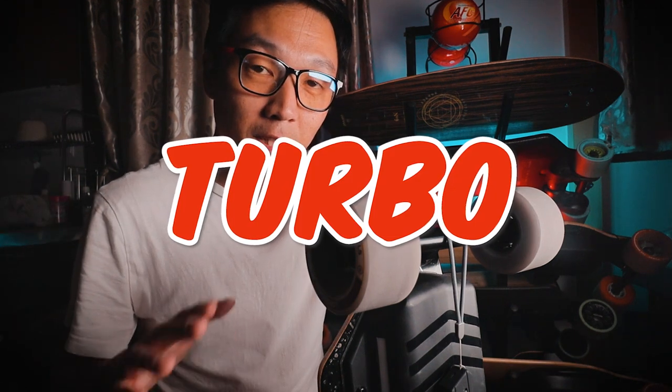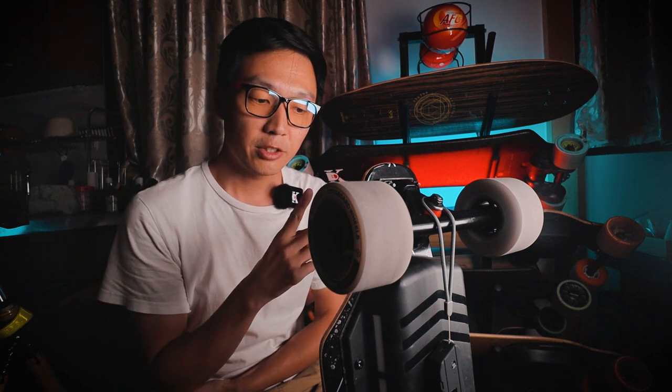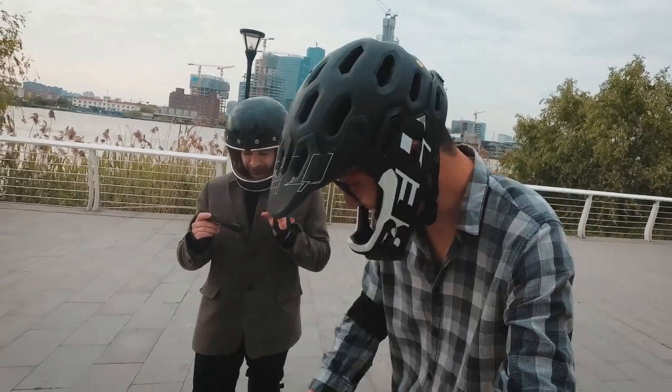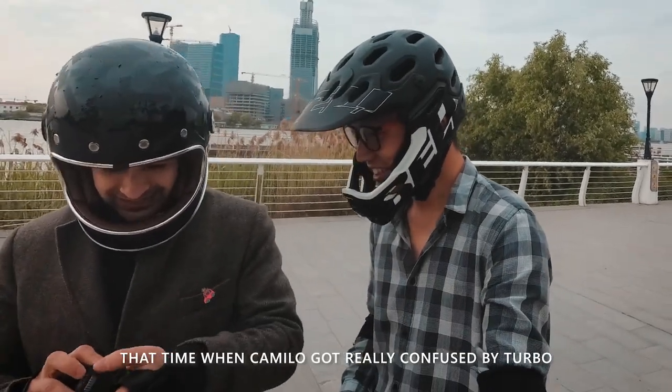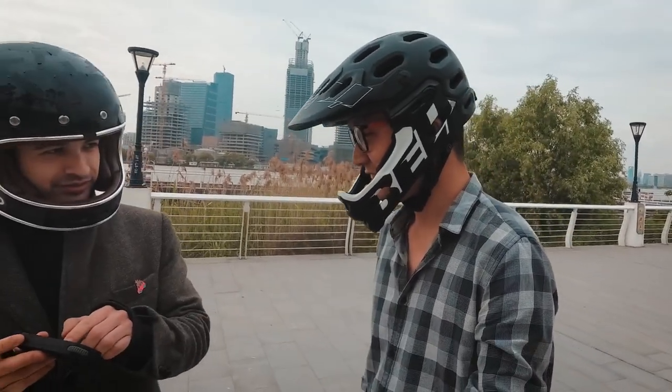Now let's talk about turbo. Turbo has been majorly improved, and to explain how, let me briefly talk about the problems I had with turbo in the past. I mostly had two issues. One was the 30-second cooldown period. I didn't really have a problem with the 30-second limit where turbo shuts off after 30 seconds. My problem was the cooldown, because even if you use turbo for just 5 seconds, you still have to wait 30 seconds before you can use it again.